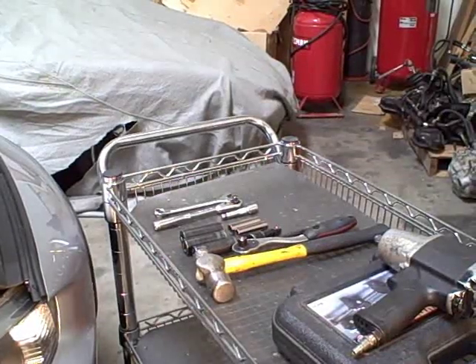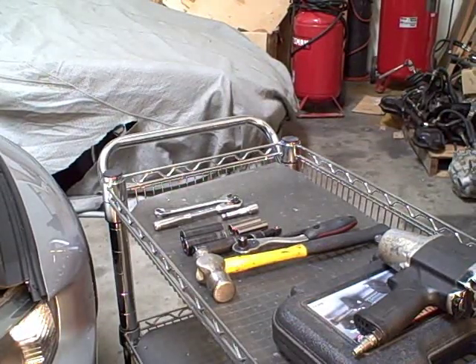This is Road Race Motorsports. We're doing another one of our install videos today, showing you all the tools we're going to need for this spring install on our 08-09 project car.